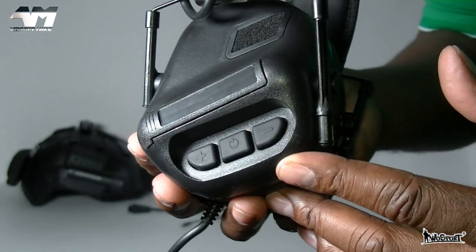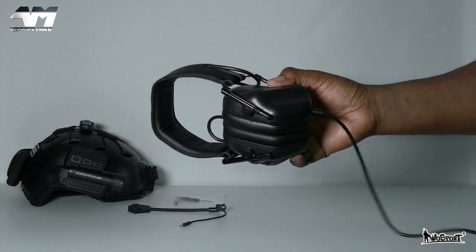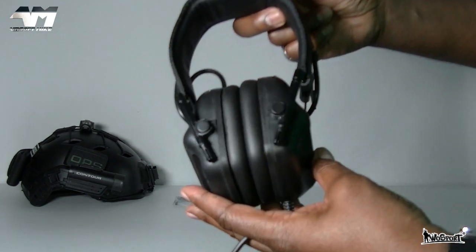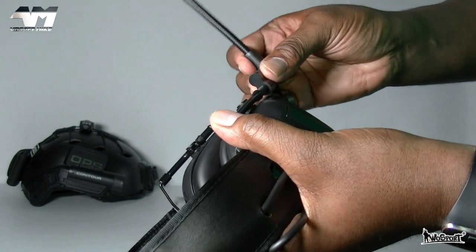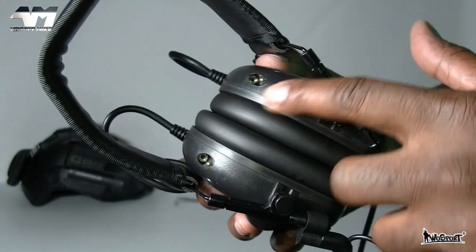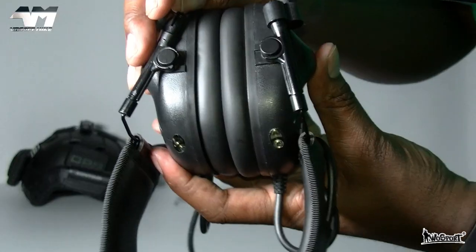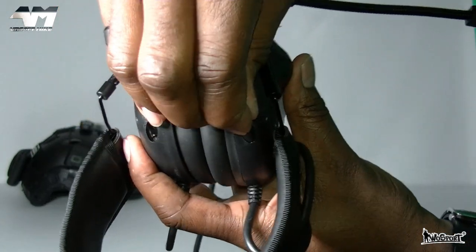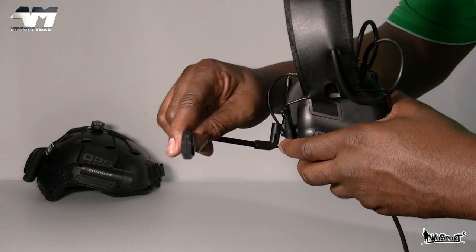There's your power button and your increase and decrease controls for the volume. Depending on your choice, you can have the mic on your left or your right-hand side. If you look at either ear cup, you will see there's a mic socket. I'm going to plug it in on the same side as the mic. You can then position the mic wherever you want.